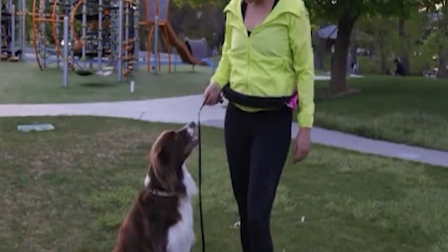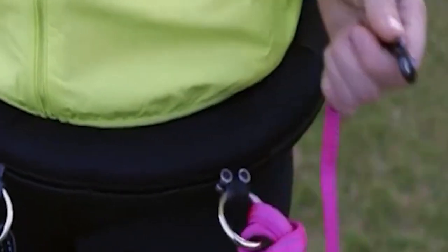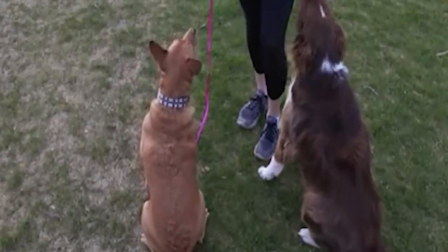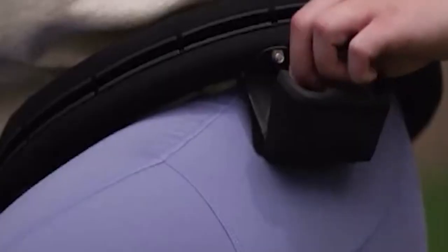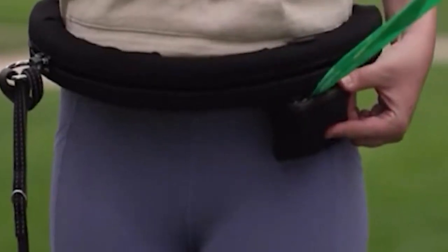Since it works with regular leashes, you just have to attach it to a special belt. There's only one size — the belt fits waist sizes from 20 to 44 inches and is easy to put on. There is also a place to store small things.